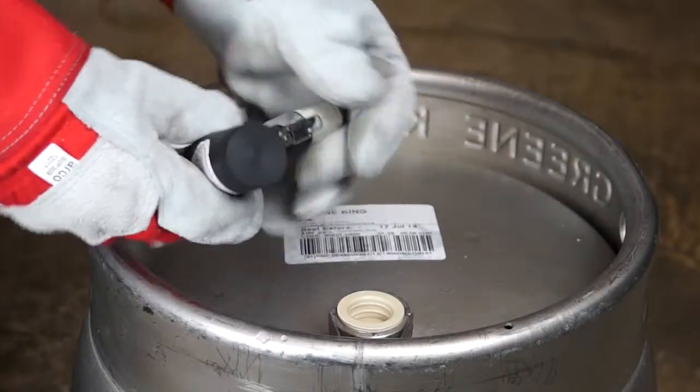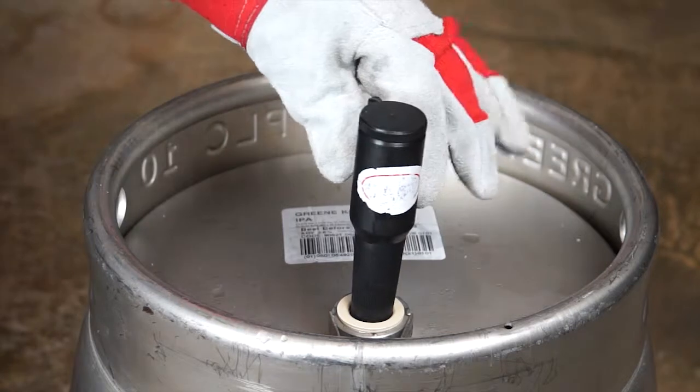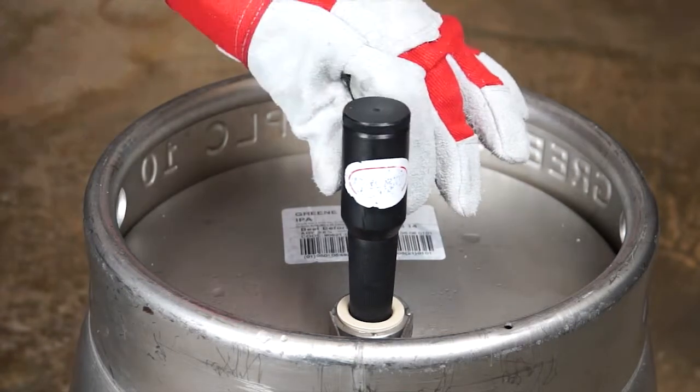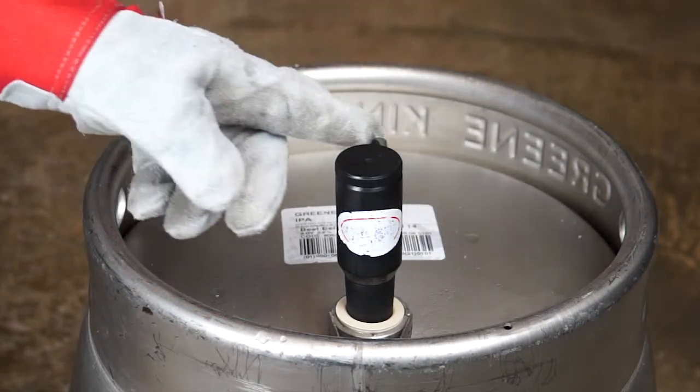With the shank vent tap open, locate the keystone and drive through. Once the pressurised carbon dioxide is released, close the vent tap on the shank. The cask is now vented.